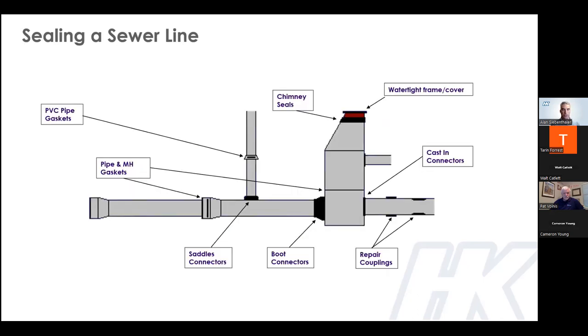Here's an illustration of a typical storm or sanitary sewer line, along with all the different gaskets, seals, and connectors used to seal the system. At the very top you have a watertight manhole with chimney seals and joints between sections. Further down you have manhole joints, casting connectors, boot-type connectors, repair couplings, pipe gaskets of different types, and saddle connectors — all different types of rubber products used to seal underground infrastructure, supplied by companies like Hamilton Kent and others.